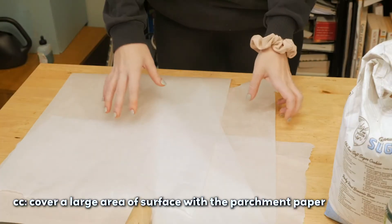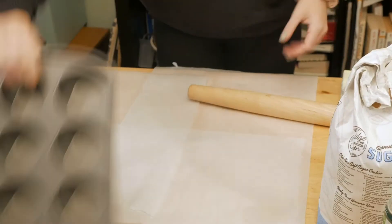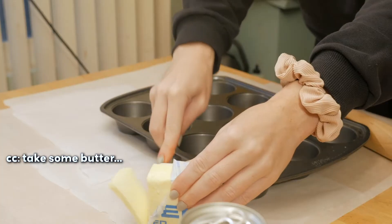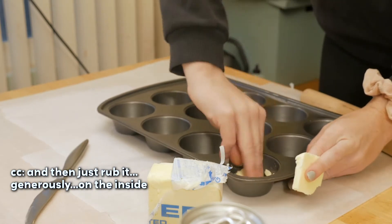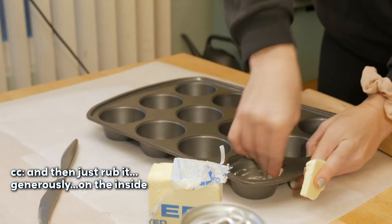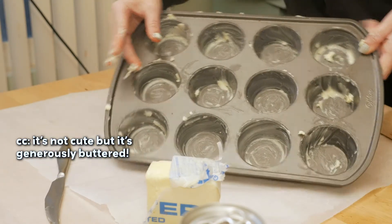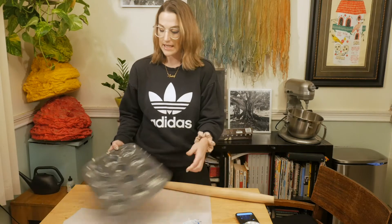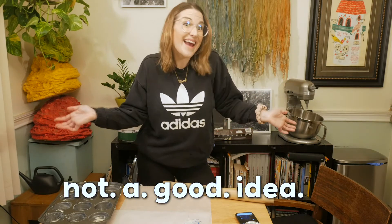Parchment paper — cover a large area of surface with the parchment paper. A rolling pin, butter, sugar, and a muffin tin. Take some butter and just rub it generously on the inside. That's sloppy, but it's fine — not cute, but generously buttered. Put the muffin tin aside. I don't have a recipe for this; I'm just making it up, so we'll see what happens.